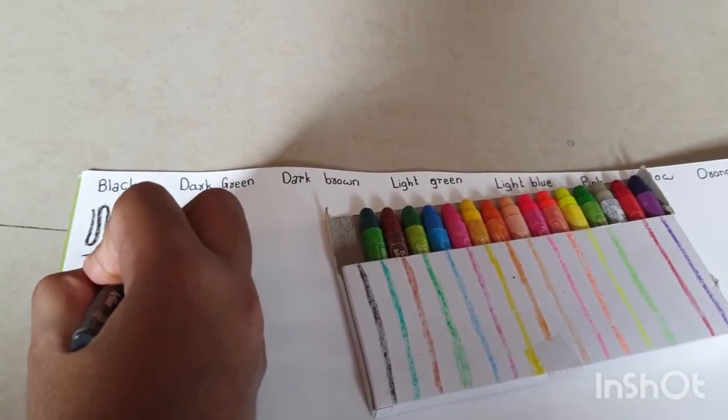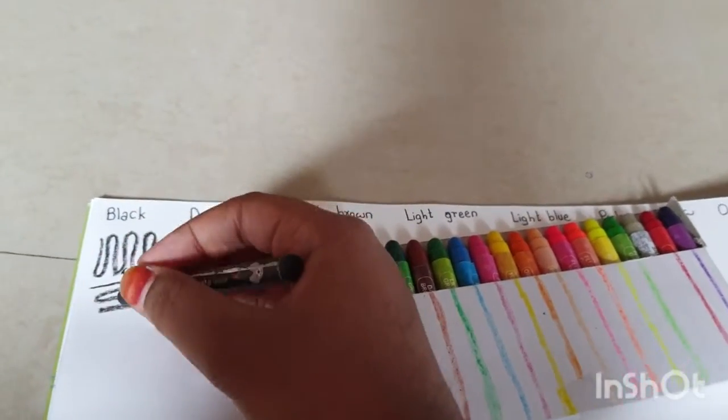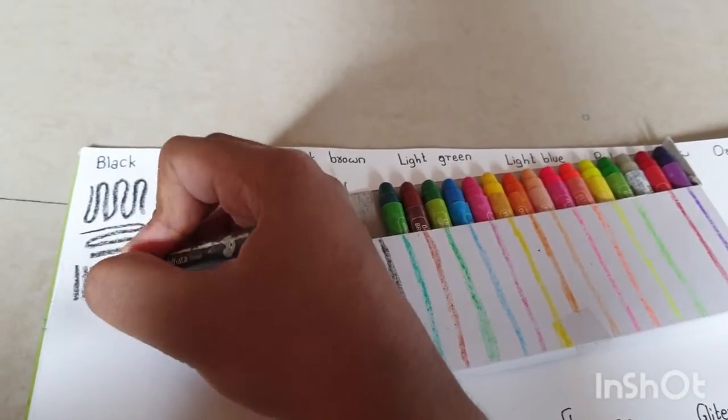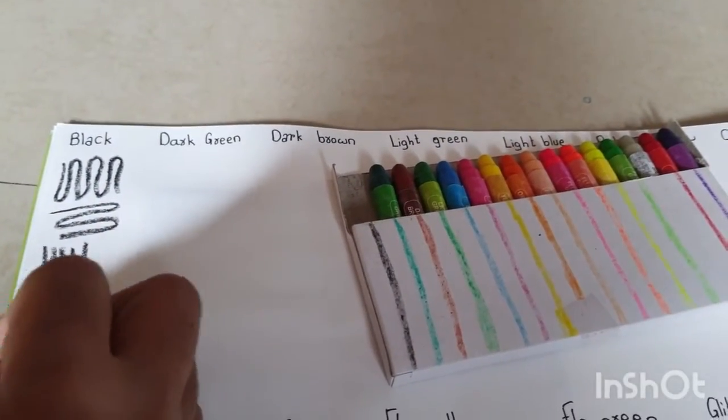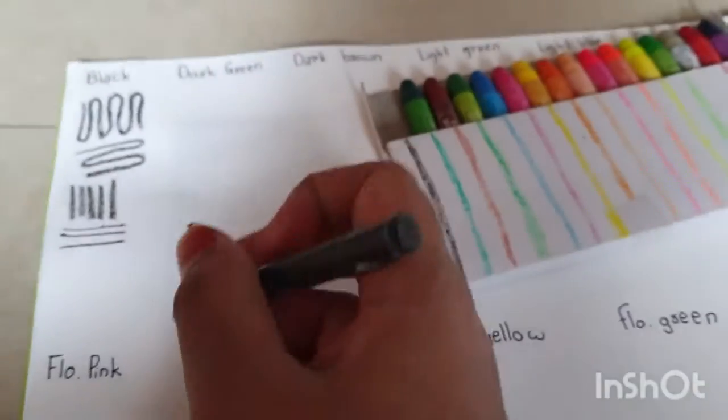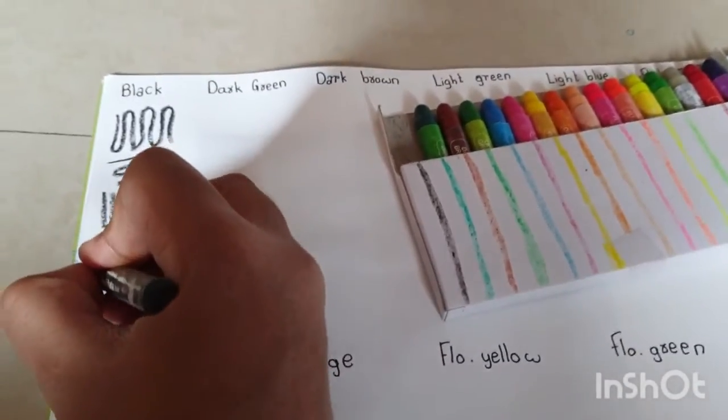I'm using my black crayon right now and this is very smooth. This is the first impression of these colors on paper and I think this is really cool.